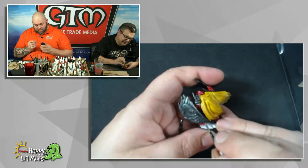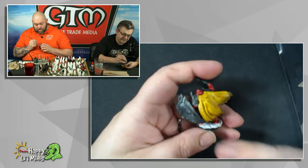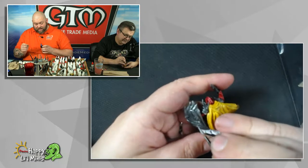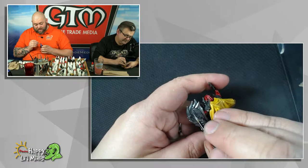Next week I'm heading off to my first convention of the year — Captain Con, up in Rhode Island. I'm actually heading up there to play some Dark Age.